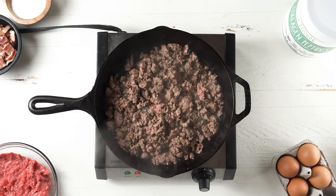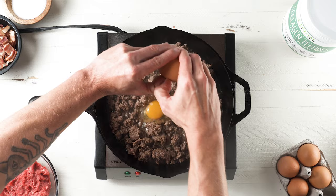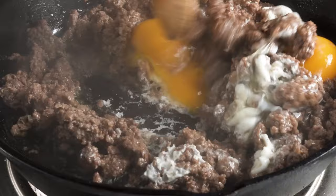I mix that around and then season with some salt. The next thing I do is add a couple of eggs — this increases the nutrient density and also helps everything bind together. I let them sit and they kind of steam on top of the ground beef. Once they're close to being cooked I scramble them in. I don't want to overcook my eggs, so right after I scramble it up a bit I remove the pan from the heat and move the ground beef into a bowl.